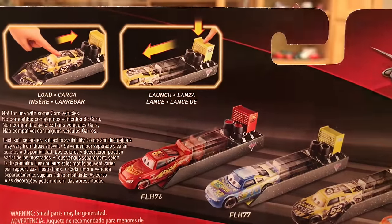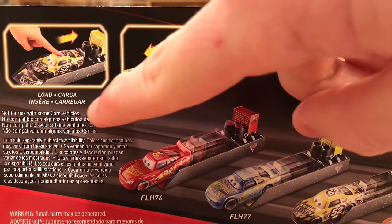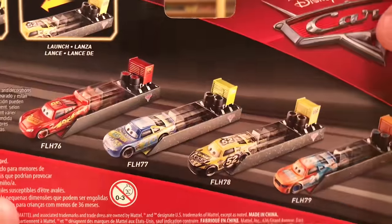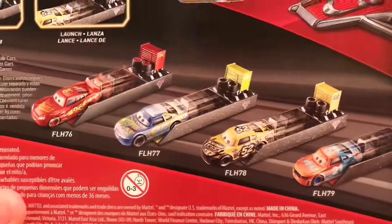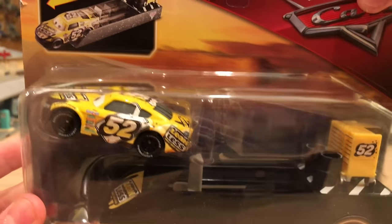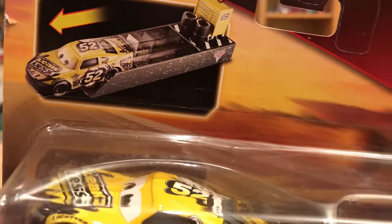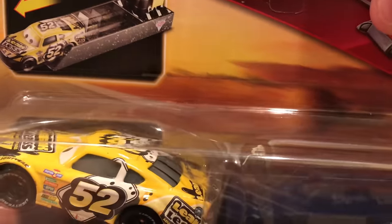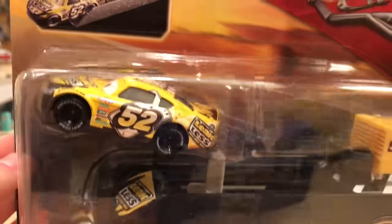The back says 'Load, Kargar, Insere, Kargare, Launch' — basically load and launch. You also see the other three launchers shown. This is a pretty cool launcher to have since it comes with a new car. I wasn't sure if Brian Spark would be released separately in the future, so I didn't want to take the chance of not getting him, which is why I went ahead and bought the launcher.